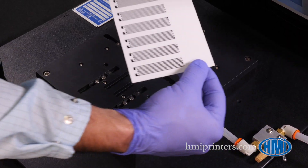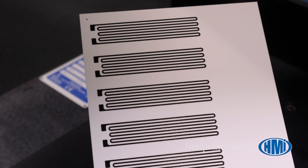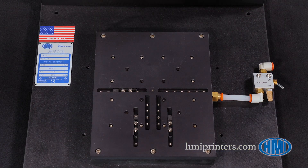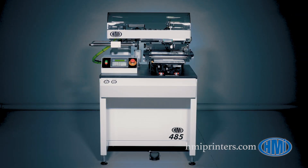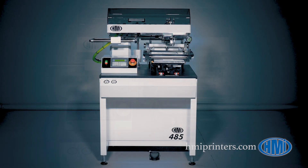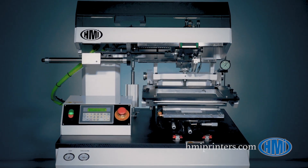Printing is done with a handheld squeegee, which is available in various widths and durometers to suit your substrate. As an additional benefit, if you later decide to advance to a higher-volume printer, the 088 uses the same tool plate and screens as HMI's popular 485 and 885 semi-automatic printers.